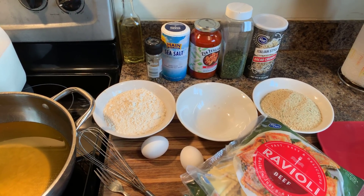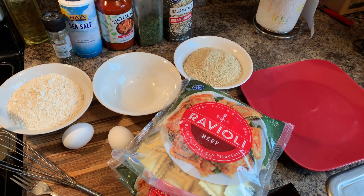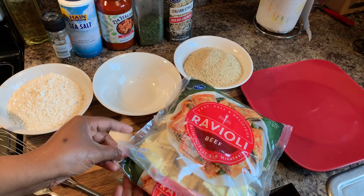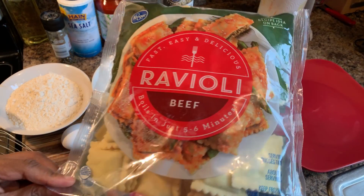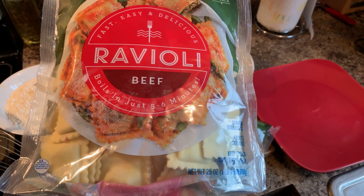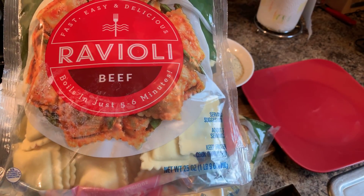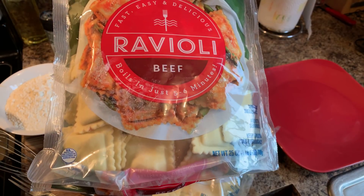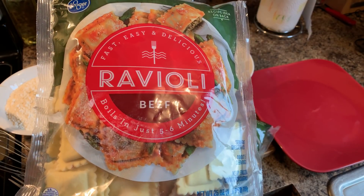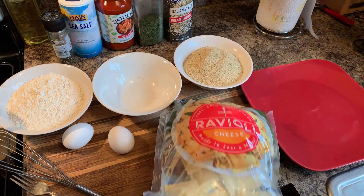Here's what you will need. You will need ravioli — you don't have to use this kind, whatever type of ravioli you can find would be just fine. Now if your ravioli comes frozen like this did, you want to set it out on the counter until it's nice and thawed out. This one here is the beef one that I have, and I also have the cheese.